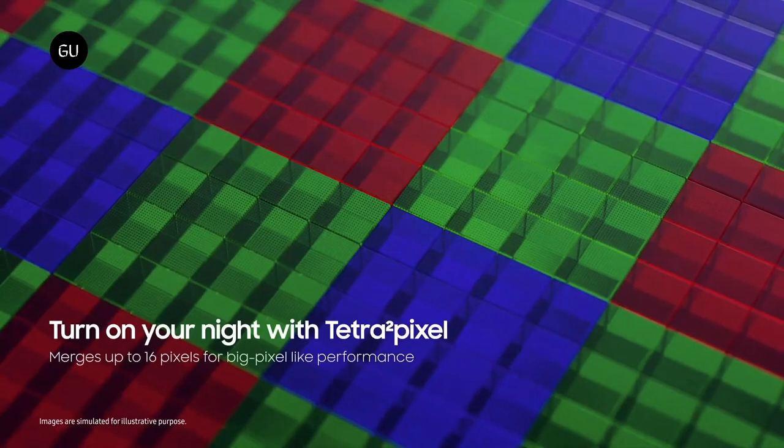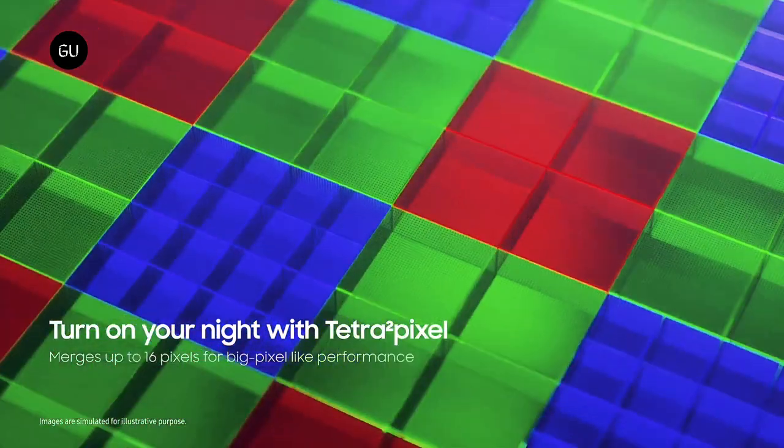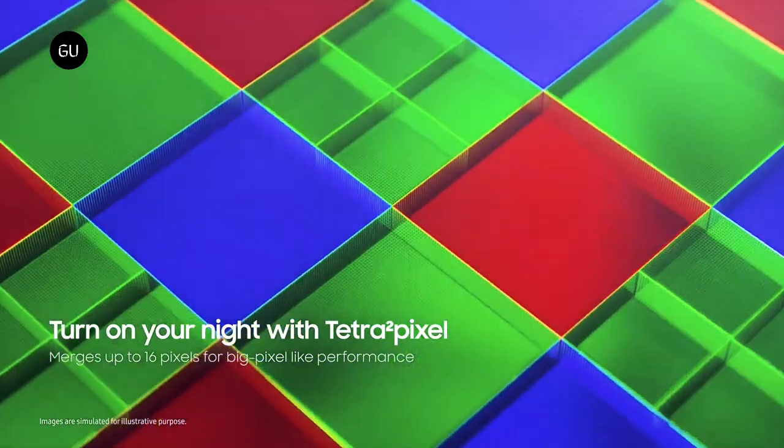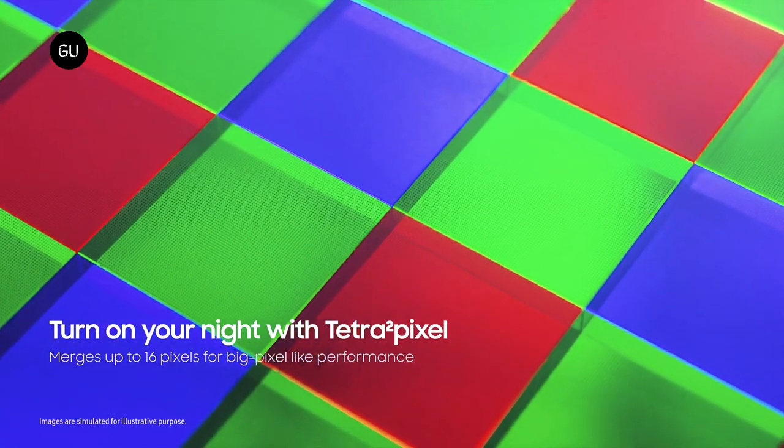With Samsung's advanced pixel binning technology, Tetra 2 Pixel, in low-lit environments the sensor transforms either into a 1.2 micrometer 50MP or a 2.4 micrometer 12.5MP image sensor by binding four or 16 neighboring pixels.